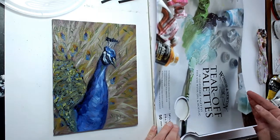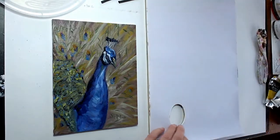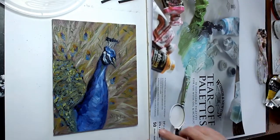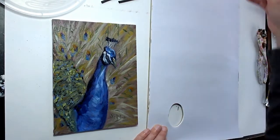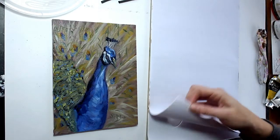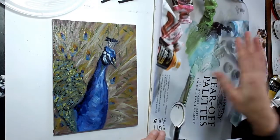This is what I use as a palette — it's a tear-off disposable one, but there are quite a few sheets, 50 sheets, so it lasts quite a while. It's a nice surface to work on; you can just work well on that and then tear them off and move on to the next one. It looks like I need a new one quite soon, but I've used it a lot.